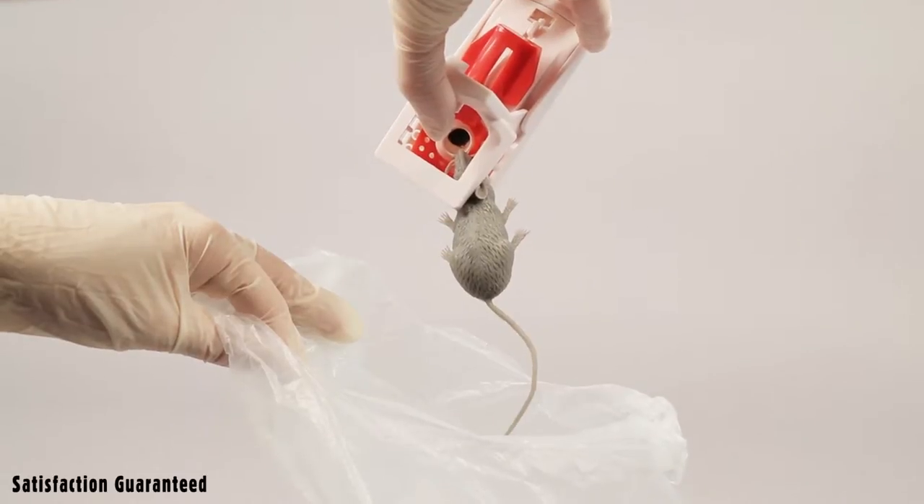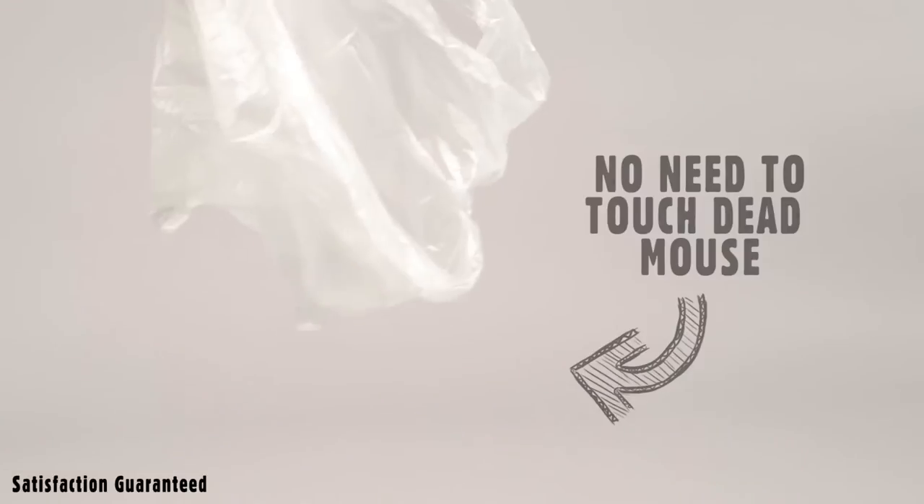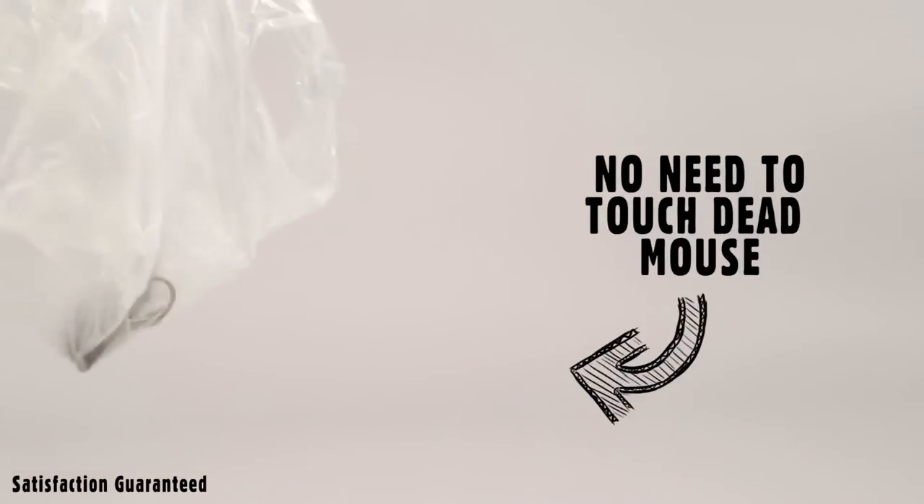To empty the trap, open by slightly squeezing the bars together. There is no need to touch the dead mouse. Double-bag the catch and place in a secure bin.